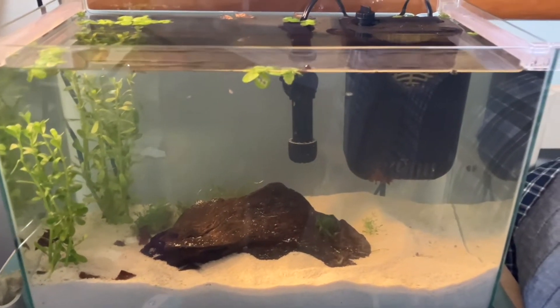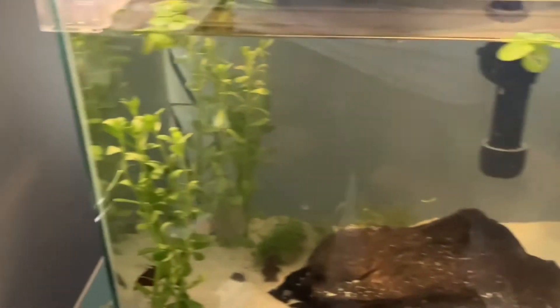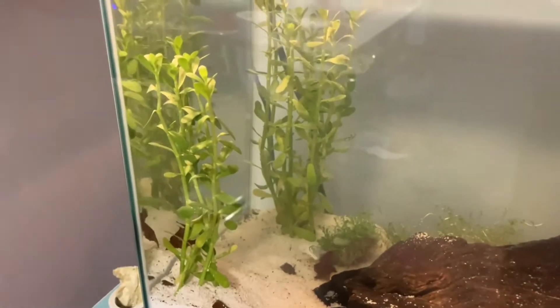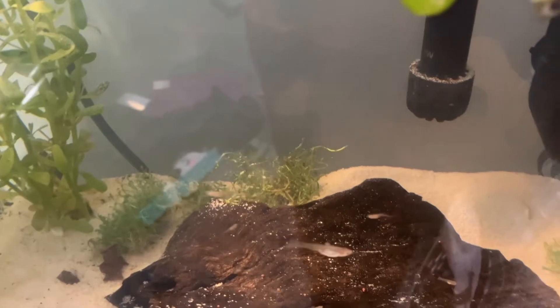You really want to be careful with water quality. The main thing to worry about is maintaining a pH level between 6.8 and 7.8, and you need to regularly test and keep levels of nitrates and ammonia at zero. You can do this by getting a water test kit at your local pet store or fish store.